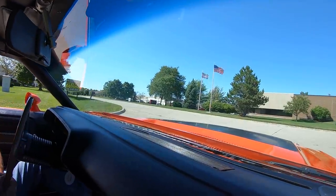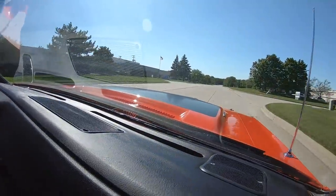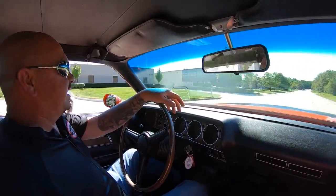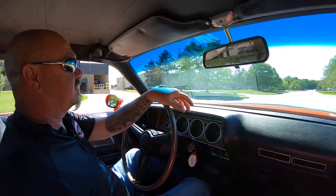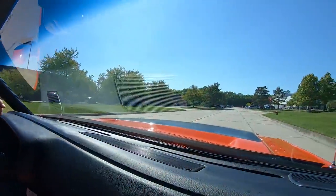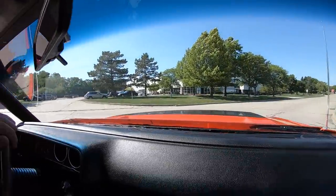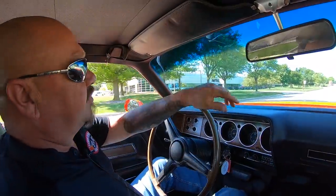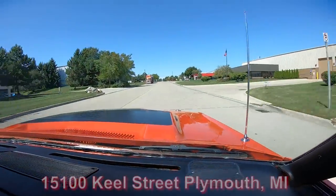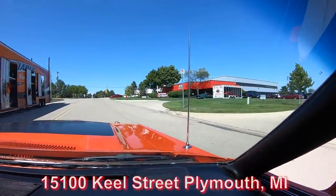This thing is just absolutely beautiful - 440 under the hood, six-pack sitting on top, it's got a great sound and exhaust. She is cool - 71, one of the coolest years too. Now we're coming up on our facility right now. We actually have two buildings here that are about a mile and a half apart. We have one where we have all the incoming cars and then the cars that we're getting ready to ship out. Our other building is strictly for storage. We got one of our beautiful reliable trucks dropping off some more inventory right now, so keep an eye on the website.